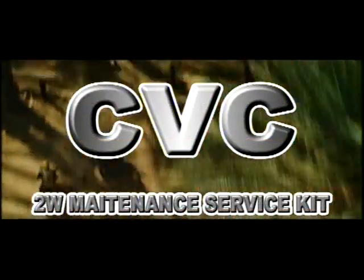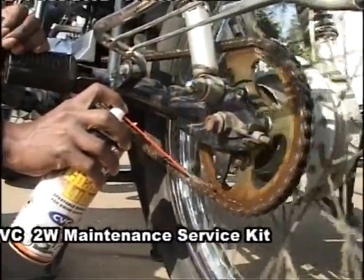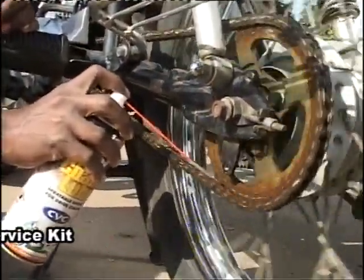CVC 2W Maintenance Service Kit — CVC Chain Loom: a sprayable grease that protects the drive chain and sprockets in your two-wheeler.